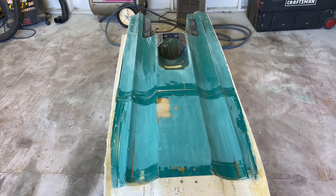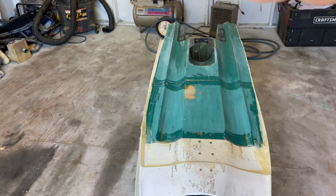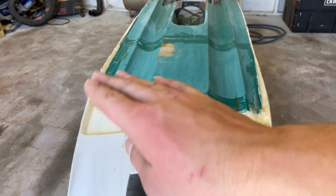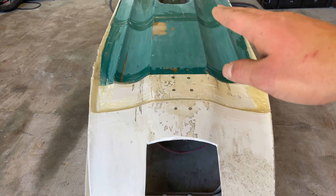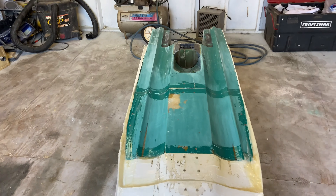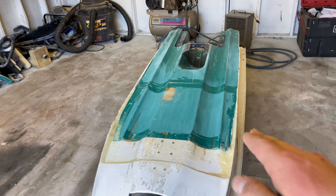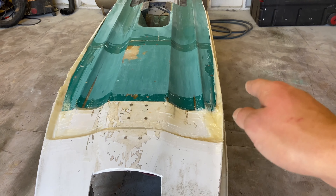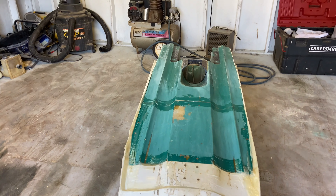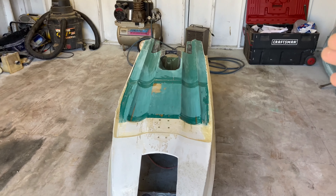We just got all those gaps filled. It ended up taking two batches to completely fill all the gaps. As you can see, it's still kind of uneven with a weird shape. I'm not really sure how we're going to conform that and make it smooth so there's no drag on the bottom of the ski. We may need to fill all of this in with more thickened epoxy. We'll just have to see how it cures, but I think it looks pretty good.